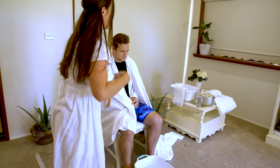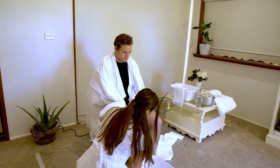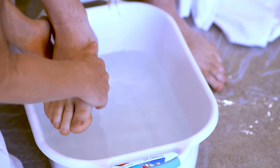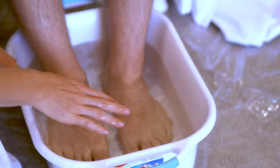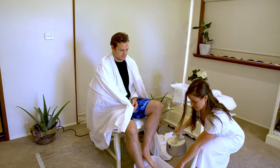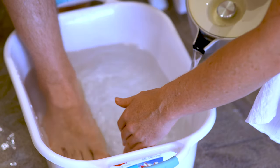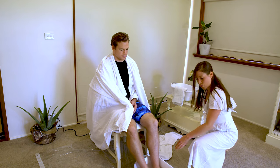Before I put the tent around him, I'm going to put his feet in the water. First I'll put my hand in the water to make sure it's not too hot. Once you know the hot water is okay, you can place their feet in there. This might be a little too tepid, so I'm going to add some more hot water. You want to have some hot water on hand throughout the treatment.